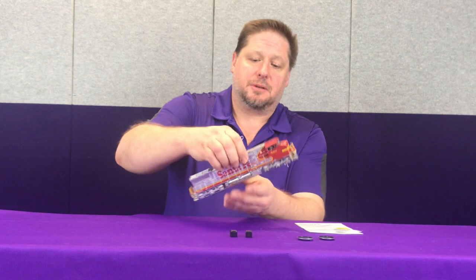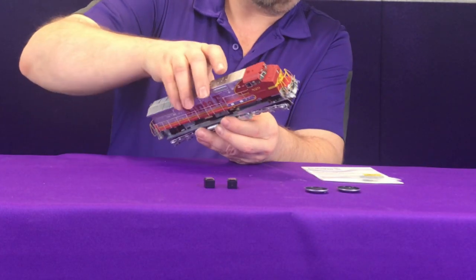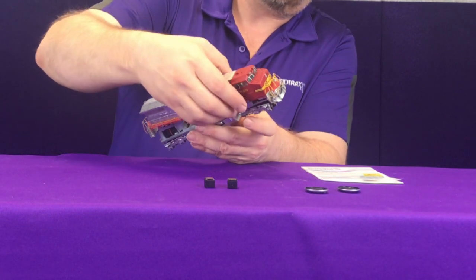First thing we've got to do is remove the couplers, and then the shell simply lifts off of the body. Sometimes these walkways can catch on the circuit board inside, so you have to be real careful when you're pulling this off.